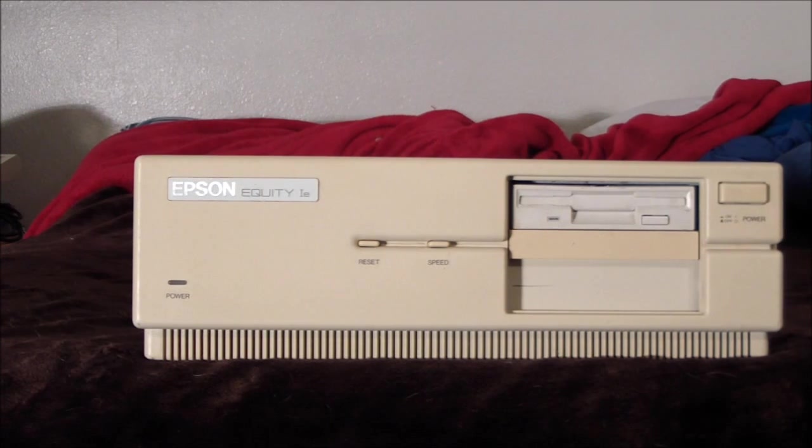Hey guys, today we're taking a look at another interesting computer in the collection here. This is an Epson Equity 1E. Back in the day everyone was getting in on the IBM clone market and Epson was one of them. This is probably a machine from the late 80s, maybe early 90s. It's interesting for a few reasons which I'll get into.